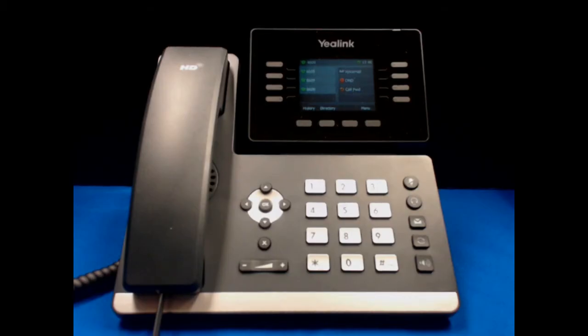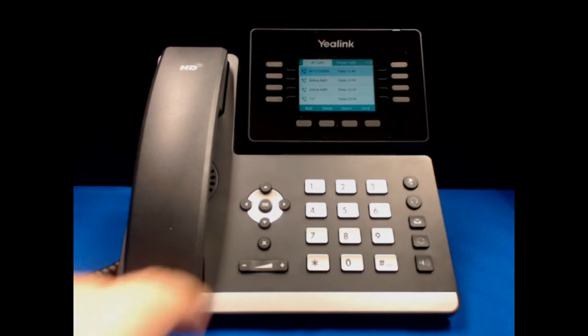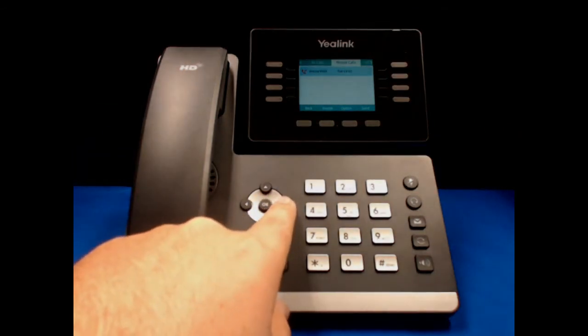In order to check your call history, from the main screen, hit the bottom left soft key. From here, you are able to take a look at the calls that you have seen. In order to navigate any menu, use the arrow pad on the left side of the phone. It starts out by showing all calls, but we can scroll to the right to see missed calls.